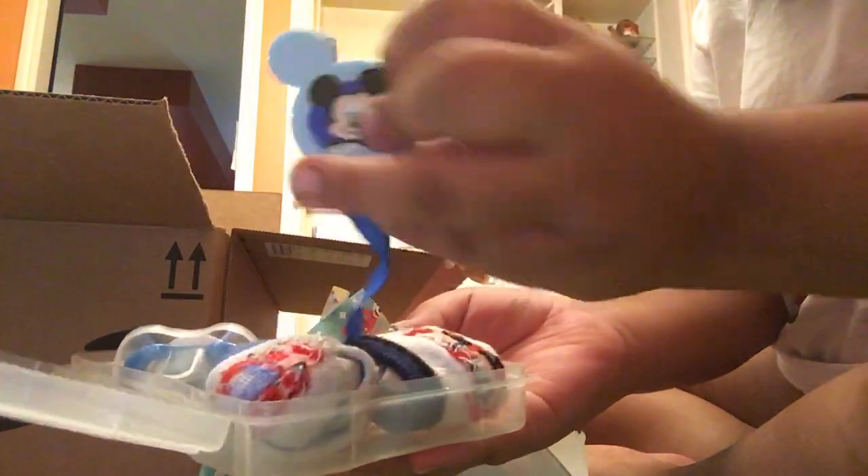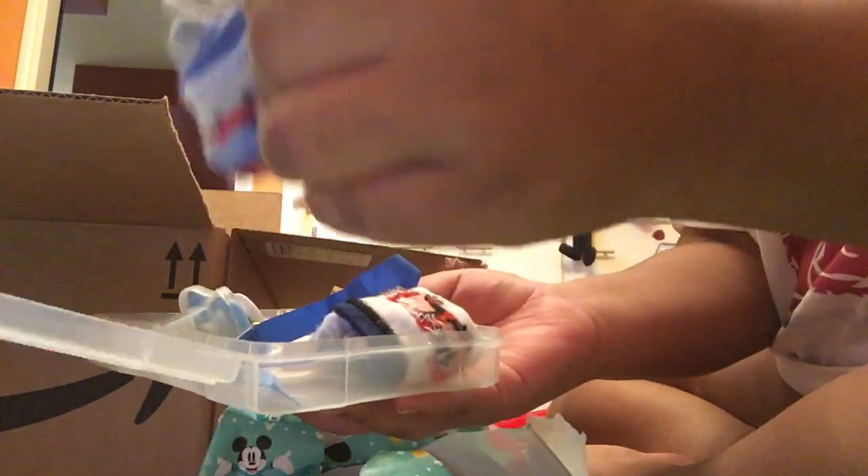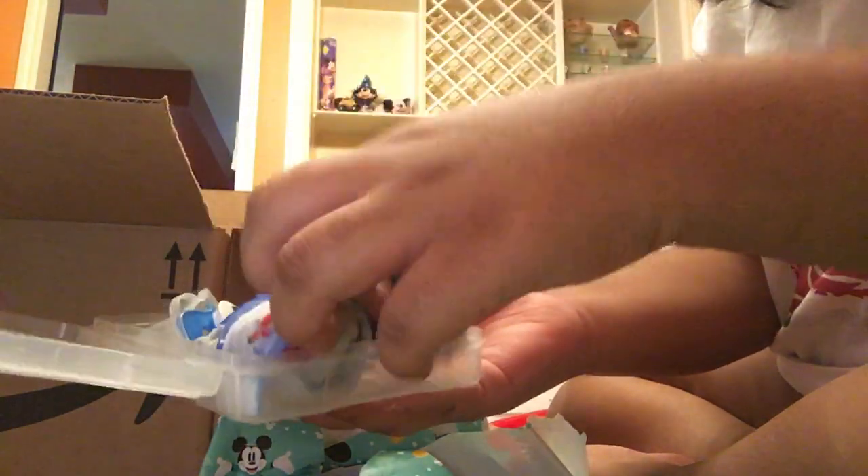I'll show you the stuff that Pinky Reborn sent him at first. This is Liam by Lonnie Brown, and I'm just redoing his original box opening. So in here, the stuff that he came with: a pacifier clip, a pacifier, and some socks.